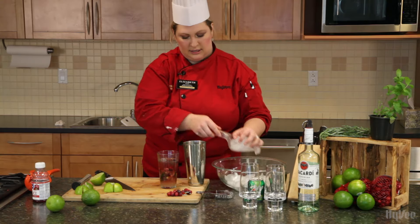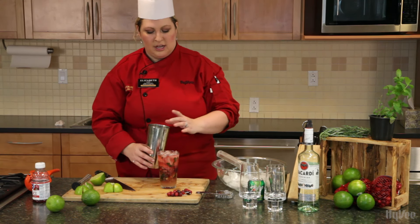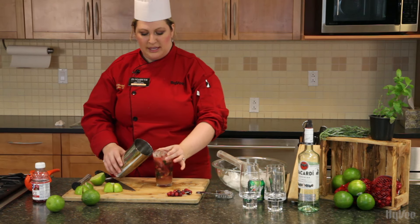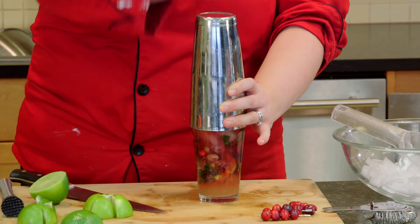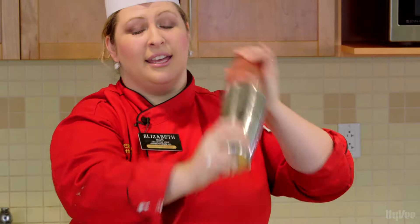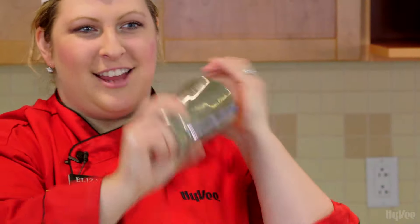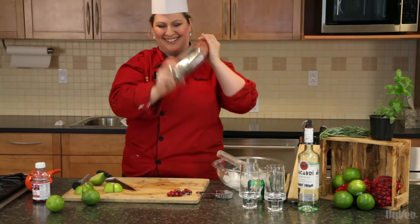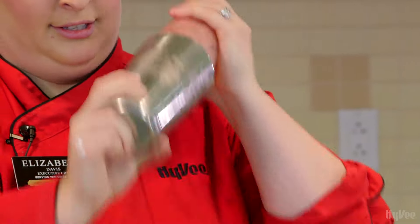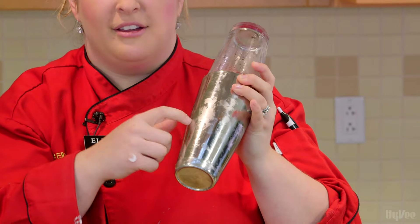I'm going to add ice to fill this glass as best as I can without spilling. Then we're going to top it with the top part of our Boston shaker. A Boston shaker is two glasses — a glass glass and a metal glass that fits on top. It seals nicely. So we're going to take this, put it on top, give it a couple of taps. It's sealed. We're going to flip it over and shake until it's cold to the touch — ice cold. You vigorously shake it. If it's not hard work, you're probably not doing it right.